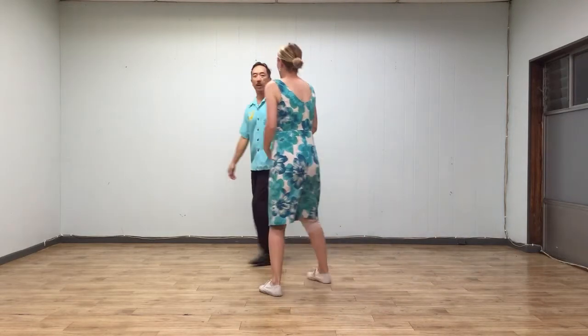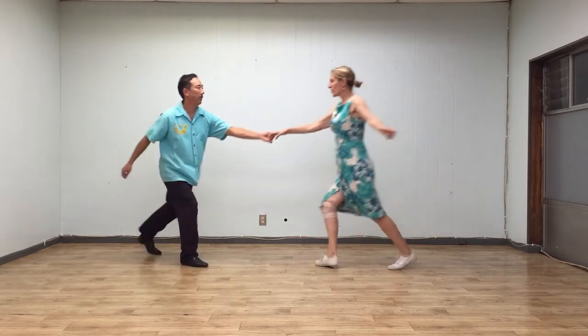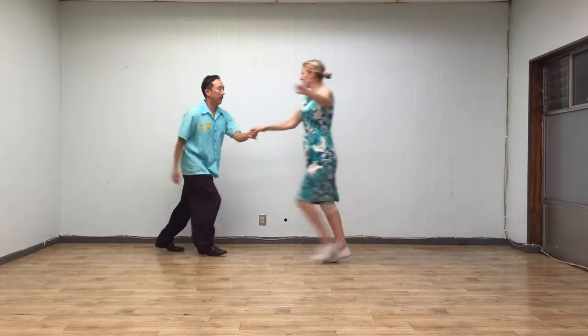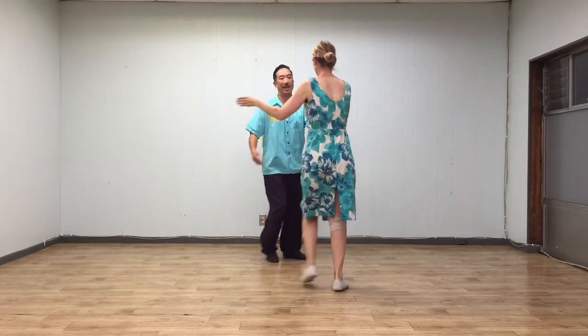Followers can also initiate this using the seven-and-eight twists. So we'll show that — basically swing out first. Five, six, seven, eight. This is a follower-initiated six, seven, and eight. Leaders, you need to follow the follower before that happens.